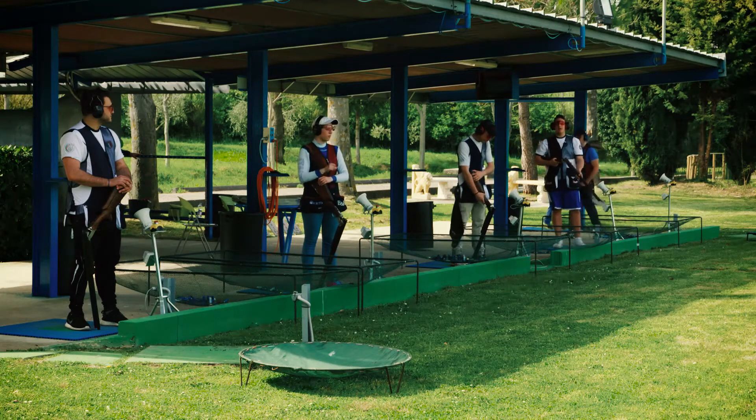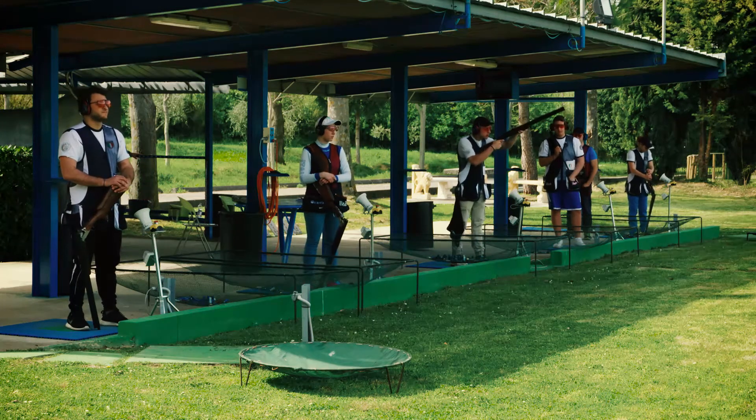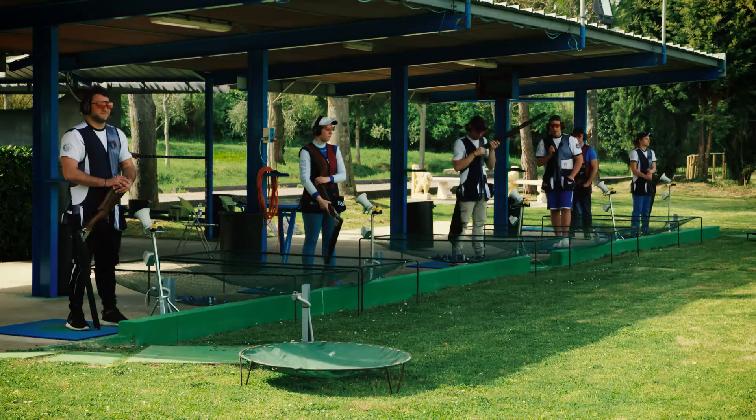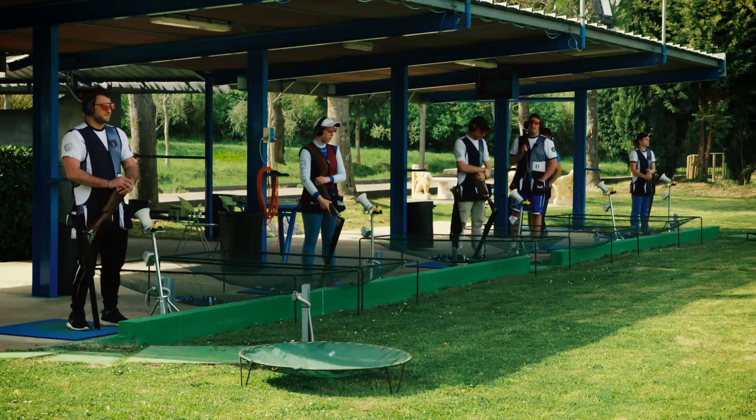Prima di cambiare pedana, devo aspettare che il tiratore dopo di me abbia sparato. È molto importante che nel passaggio all'altra pedana il fucile sia scarico.